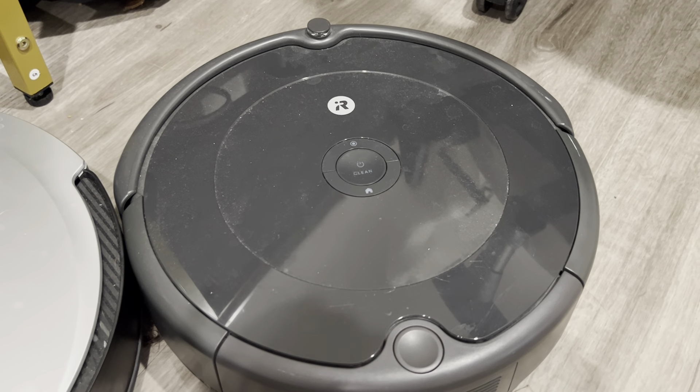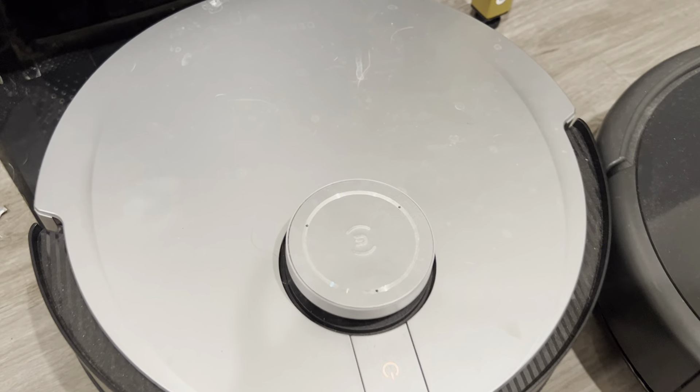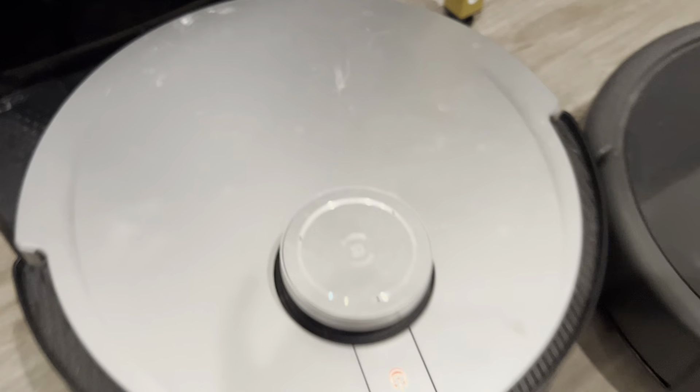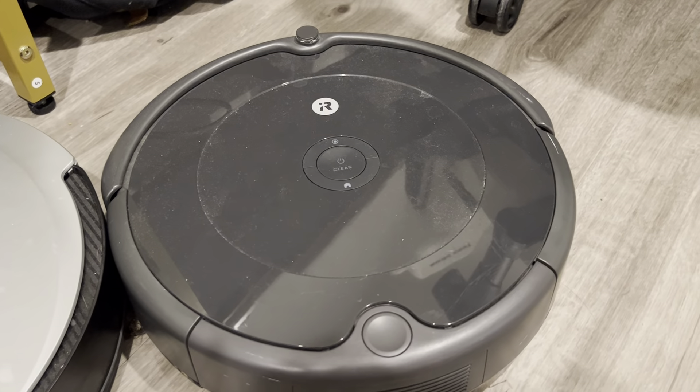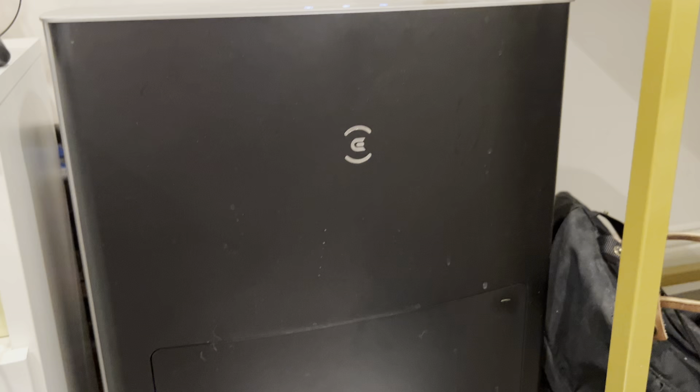Here's a review video between the iRobot vacuum and the D-Bot vacuum. Overall, I would say the iRobot is a lot more simple — it's just one small device — versus the D-Bot, which is a lot more bulkier.